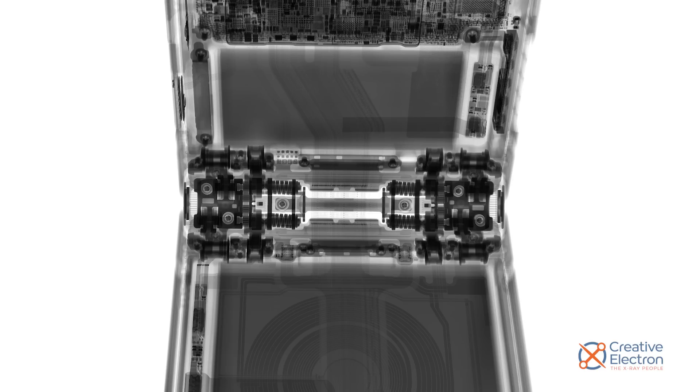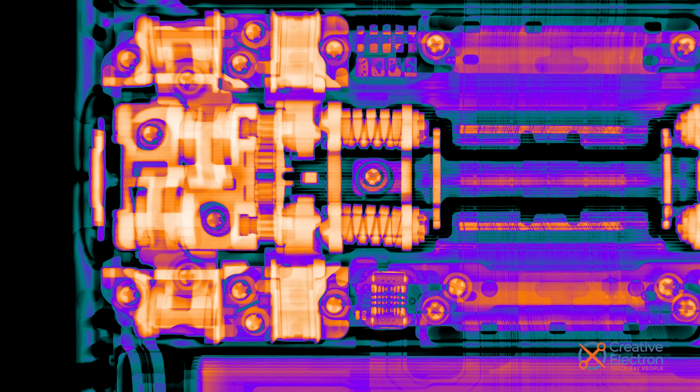With the panel out of the way, we can take a closer look at Samsung's latest iteration of the Flip's hinge mechanism. Creative Electron's X-rays clearly show that unlike the Fold 4 and Fold 5, the Flip continues to use a gear-based hinge mechanism. Given the move away from geared hinge mechanisms in the Fold line, I'm left wondering why they're still in the Flip 5. It might be they just haven't figured out a way to introduce an alternative folding mechanism into such a tight space.